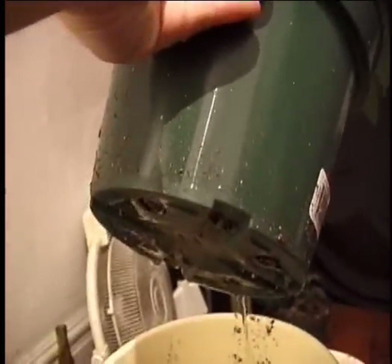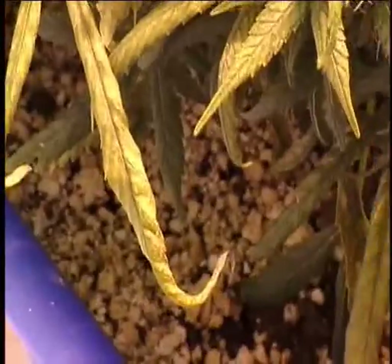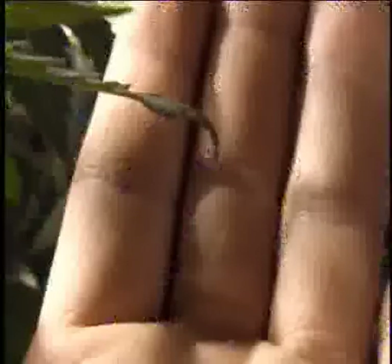Water-soluble fertilizers, organic or chemical, can be flushed from the grow medium quite easily in case you have provided too much. However, once you've discovered that you have overfed your plants, the damage is usually already done.